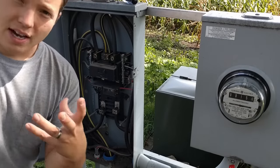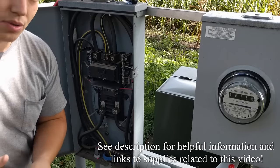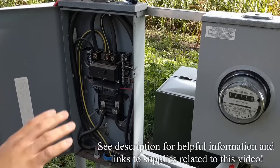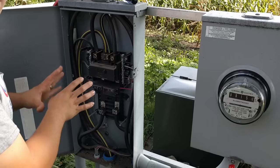My name is Ben Sahlstrom. I want to talk about bonding screws and their relationship to the way they're supposed to be implemented in electrical panels. Right here you can see I've got my main electrical meter which sends the main service wires into this panel.